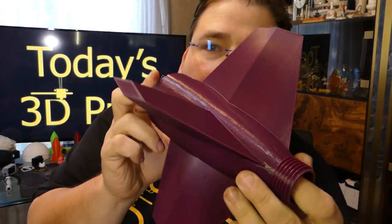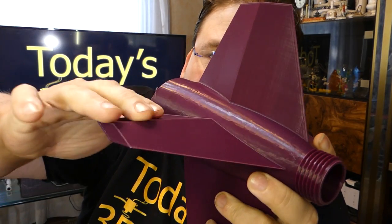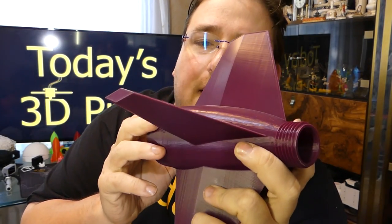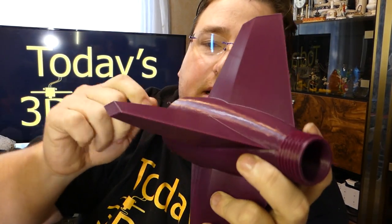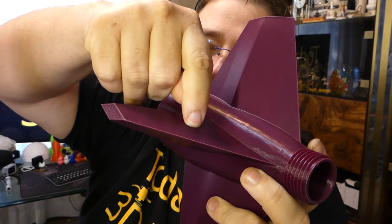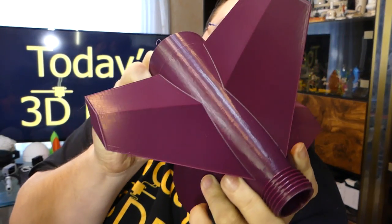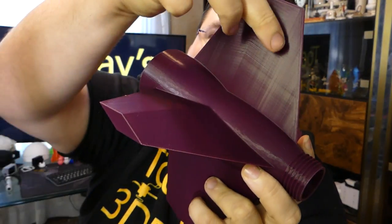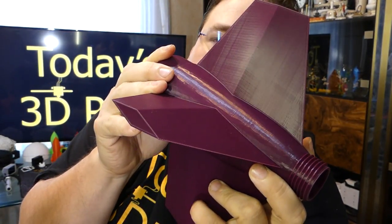If you look at the print from the CR-10, the same noise is there — the same ringing, shadowing, ghosting, whatever you want to call that. That's endemic in the way the printer works and moves. But it's consistent and smooth all the way across the entire surface. Right there, you can see it's very even and consistent.